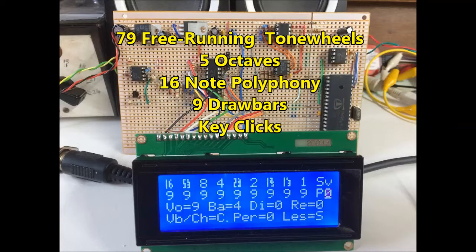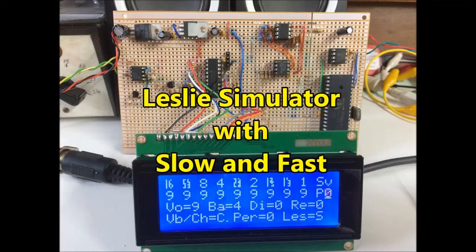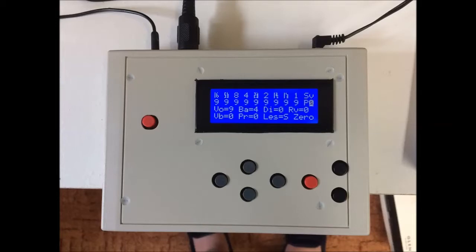Key click simulation, 4-foot or 2⅔-foot percussion on first note, vibrato or chorus, reverb, adjustable distortion, and a fantastic Leslie simulator with slow and fast speed, with the speed building up and slowing down like the real thing. The horn speeds up and slows down more quickly than the rotor, which is a great feature. Also there is an adjustable rotor-horn balance. In fact it has all the features you'd expect to find on a full-size Hammond tonewheel organ for a fraction of the cost.